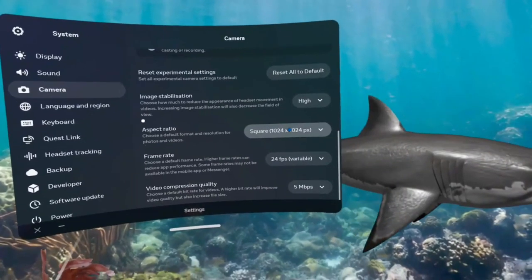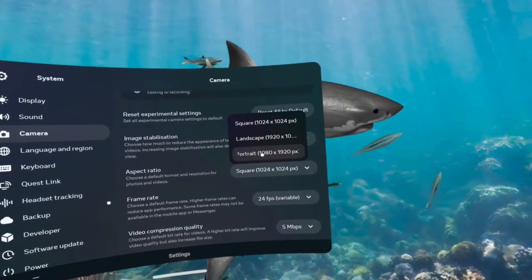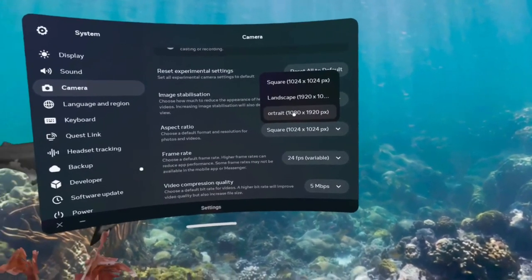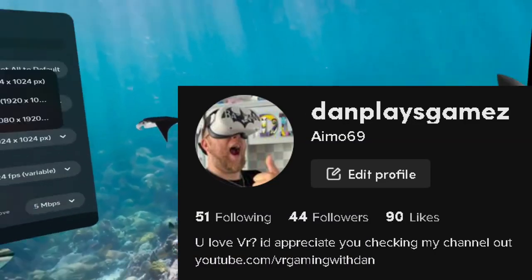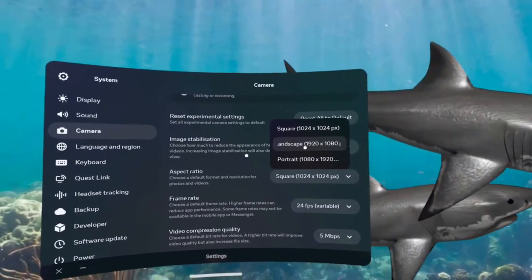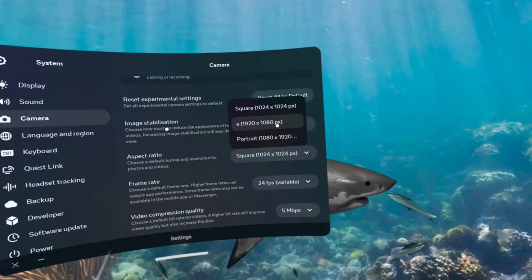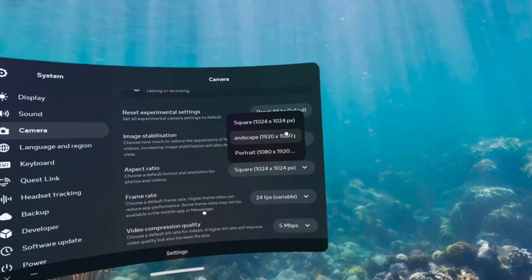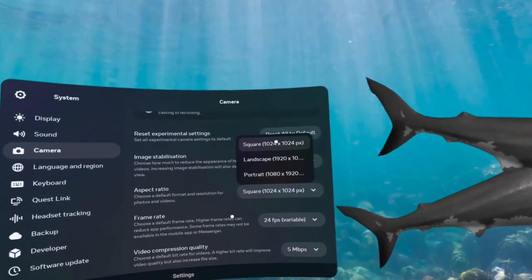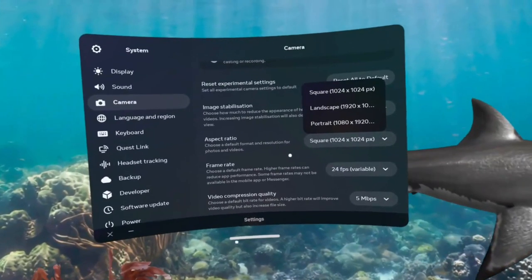And then the aspect ratio — there are three options at the moment. Portrait is for if you want to do TikToks or short little videos. Landscape is the full screen, so this is 1920x1080, and that's in HD as well, which is brilliant — this is the one I've been using. And Square is just the original default, which is 1024x1024.